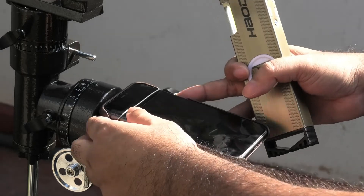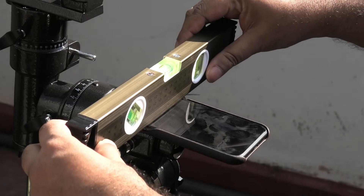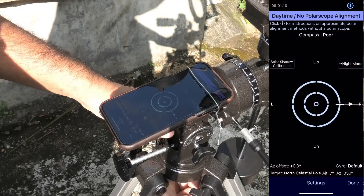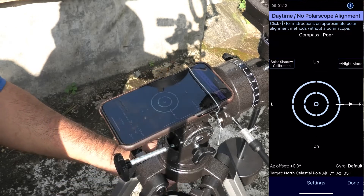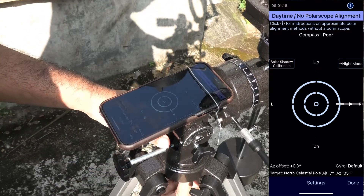Use the level to check that it's flat and adjust accordingly. Now turn the mount horizontally and vertically till the crosshair in the app is right in the middle — right smack in the middle.